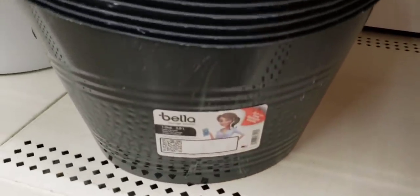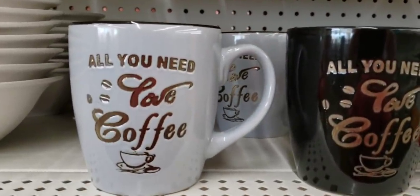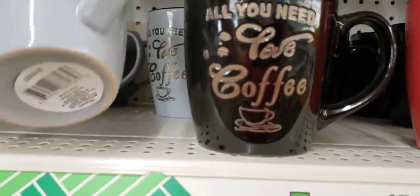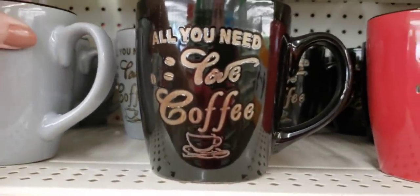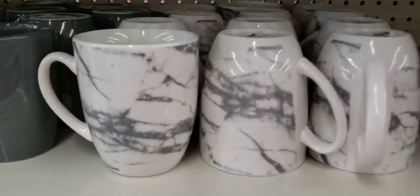This is a Bella brand container — very nice. They had some new coffee mugs in three different colors; they kind of remind me of Rae Dunn, very nice. They also had the marble mug.